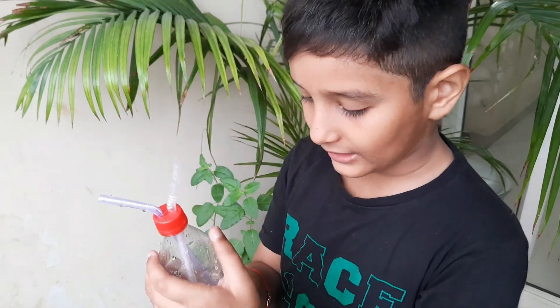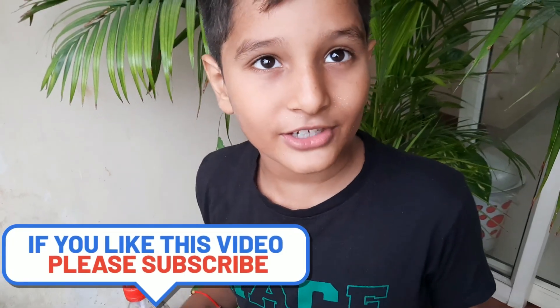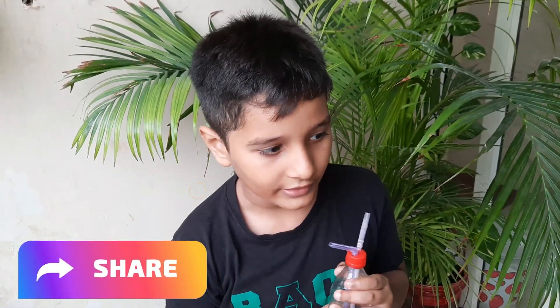Now you can see the water is coming outside from this scroll because of air extra pressure. If you like this video, subscribe to my channel and share this video. Okay my friends, I will meet you in the next video.